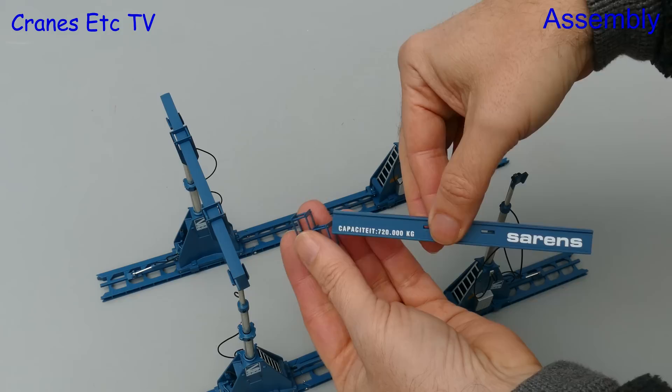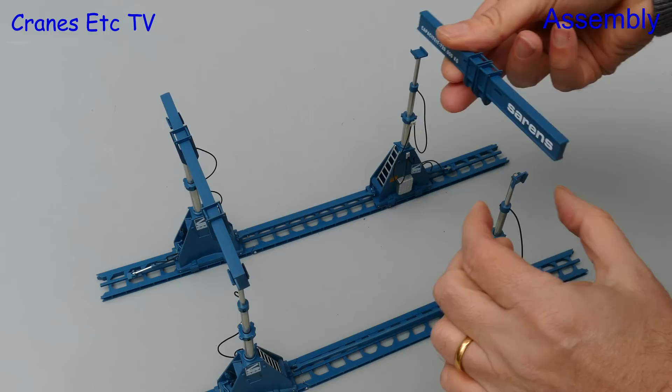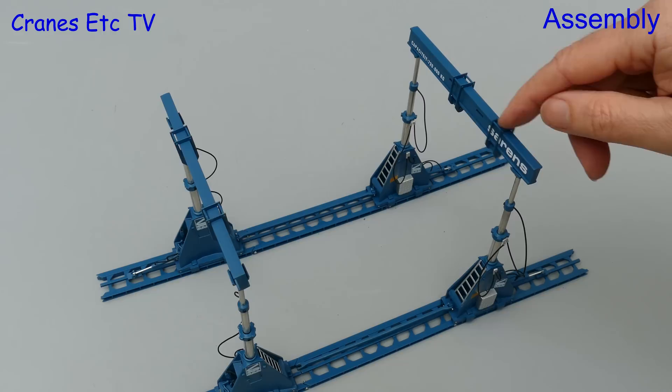Lastly we add on the lifting beams, and before we do that we add on a couple of runners to each one. These just slide along the beam and they are the main lifting points. The beam goes on the top of the rams and it just sits there — it is not clipped on. So it is best not to knock it or the whole thing will collapse in a heap.